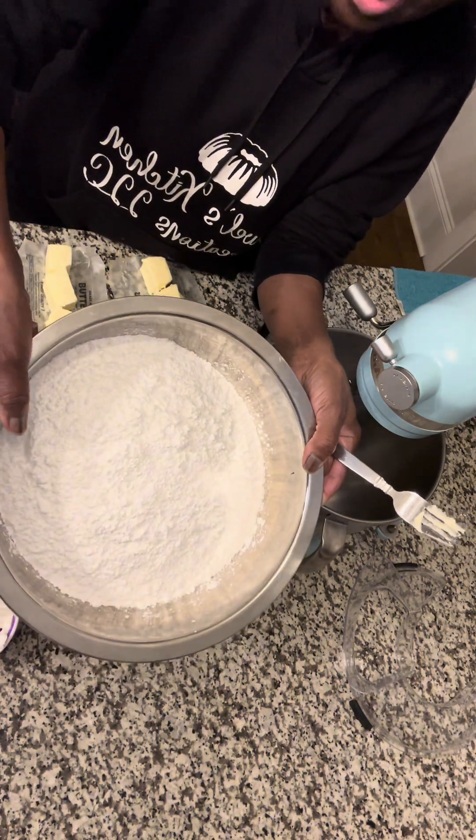I already chopped up these sticks of butter because if you chop them up it's much better than putting them in whole. We're going to beat this — let it beat for about 10 minutes on high — let it cream up.